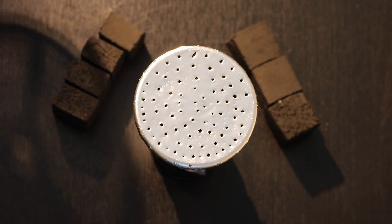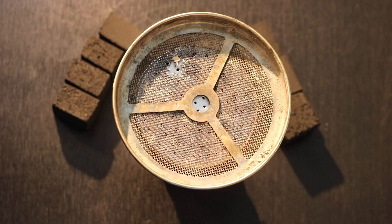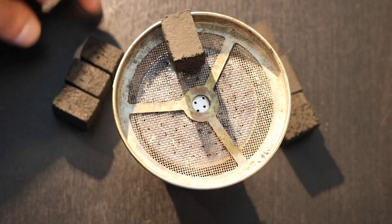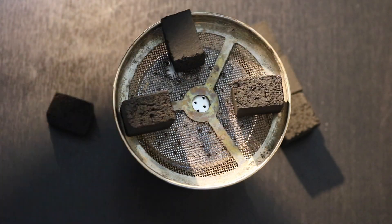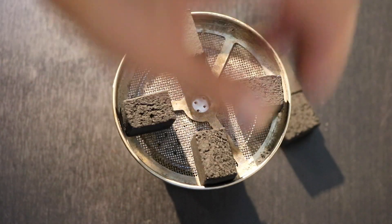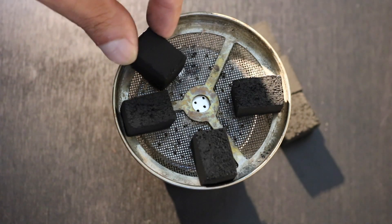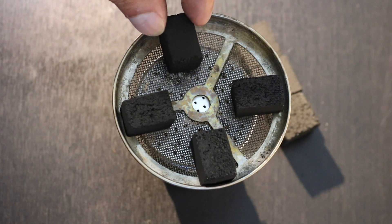My personal favorite way to smoke Tangiers is with the screen off of a Brohood. This screen allows you to edge the coals even further without worrying about them falling down. You have the most control because you can edge them past the edge of the bowl. That way you can really fine tune the amount of heat and surface area of the charcoal touching the edge.